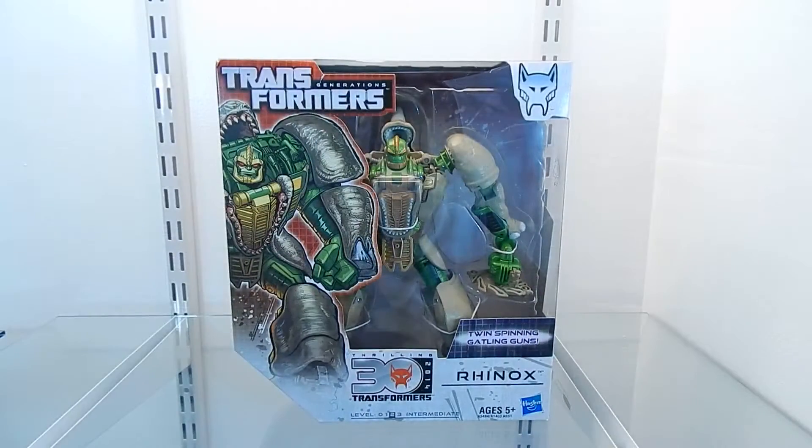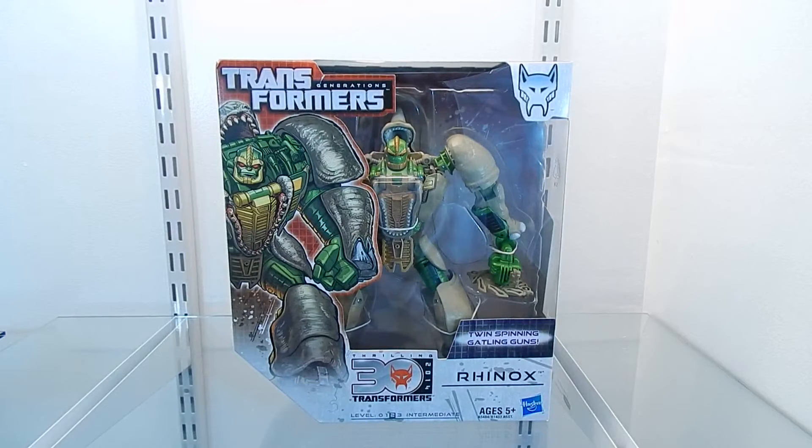Hello everybody, this is Malator Prime, and here I have the Transformers Generations figure Rhinox. This is a very nice figure that was released in the year 2014.